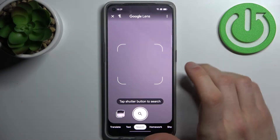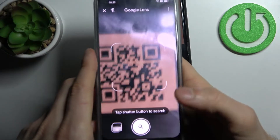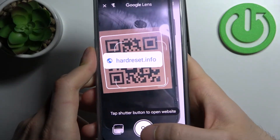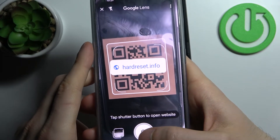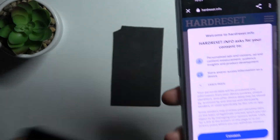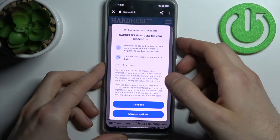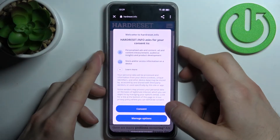Now let's scan this QR code. As you can see, as soon as the camera spots it, it suggests a page which is being encoded here. Just tap on the search icon and you will open the page which is hidden in this QR code.